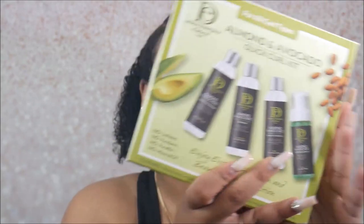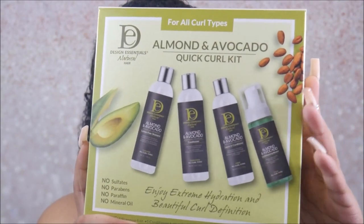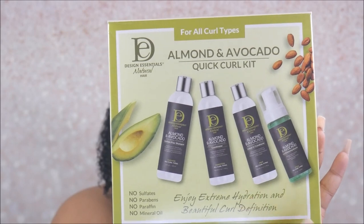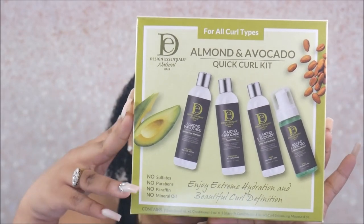Hey guys, welcome back to my channel — it's Sophia Bae. I just want to say a big thank you to Design Essentials for sending me their Almond and Avocado Quick Curly Kit. It comes with a shampoo, a conditioner, a leave-in conditioner, and a curl enhancing mousse, and it's specially formulated for curly girls and natural hair.